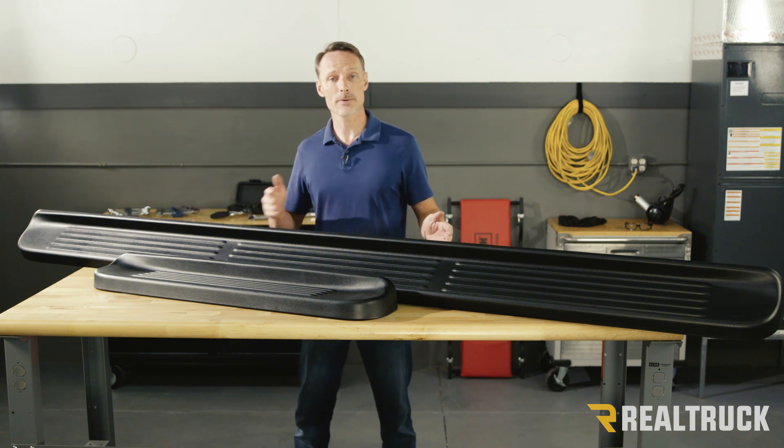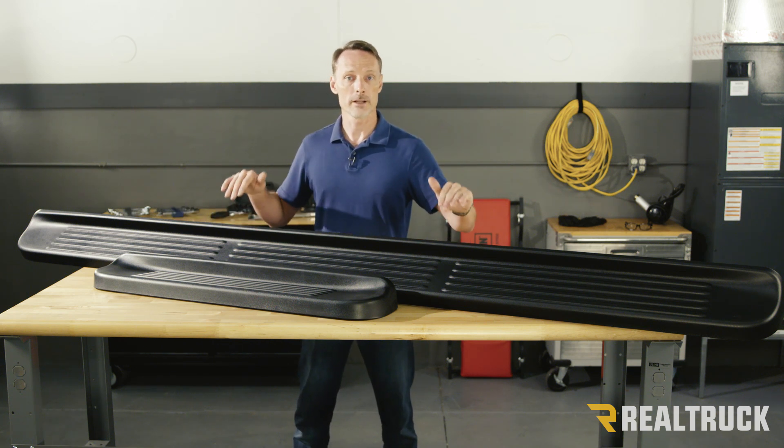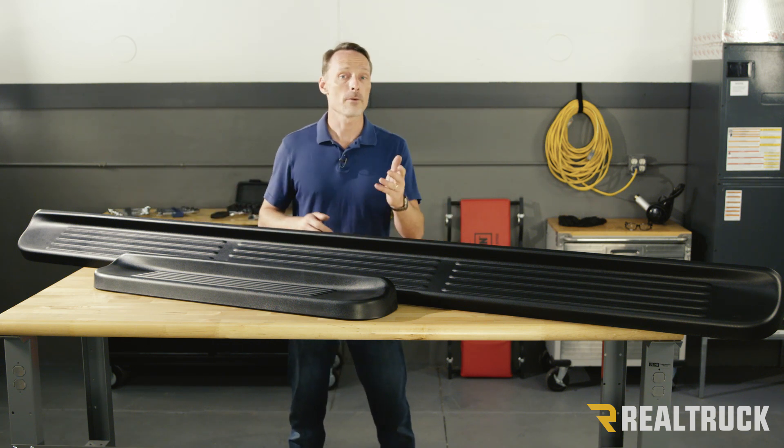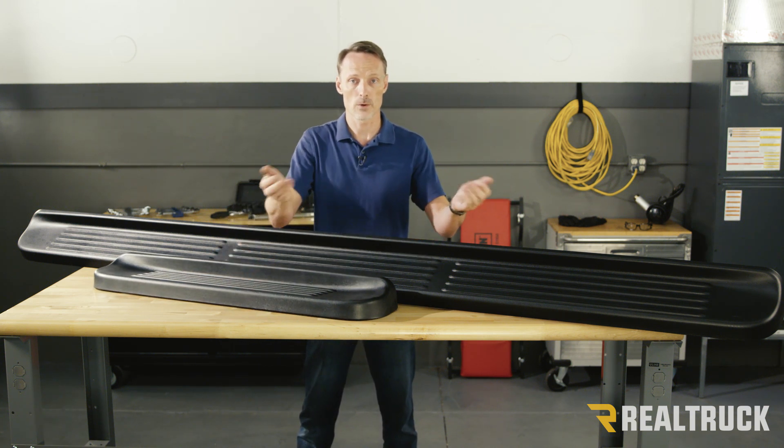Now, that step does not typically go all the way back to the back tire — it just gives you a step underneath where you have doors. If you have a box van, you can also order just a pair of 39 inch steps just for the front two doors.